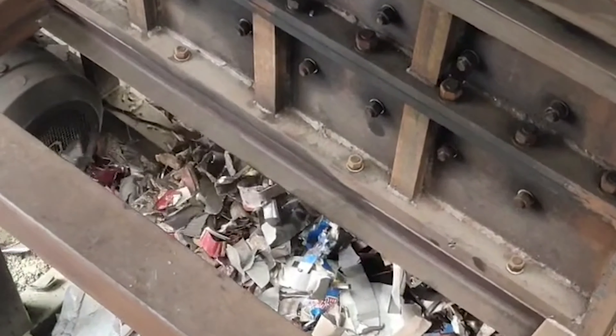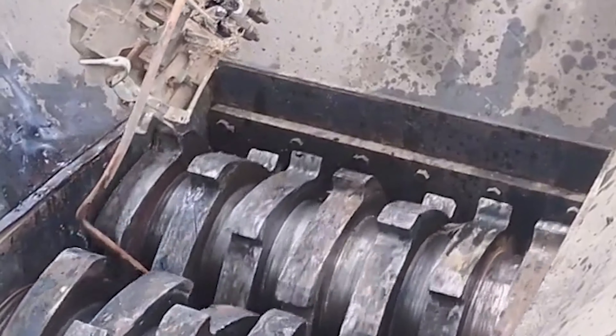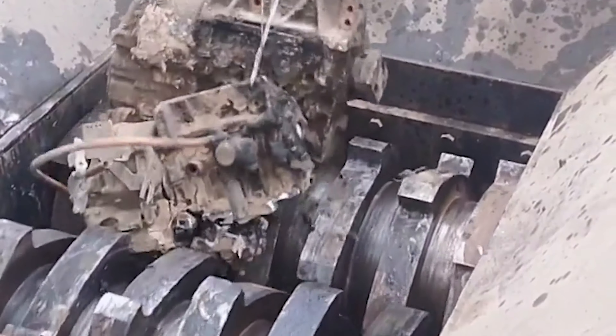In the equipment structure, the main body of the scrap crusher is made of extra-thick steel plates, and the inner lining is made of high manganese steel castings to protect the outer body.